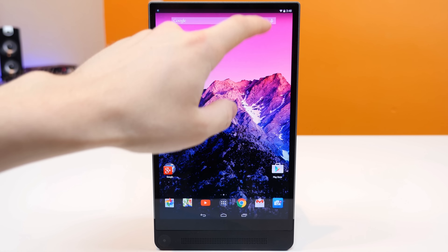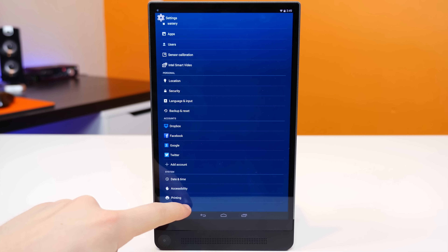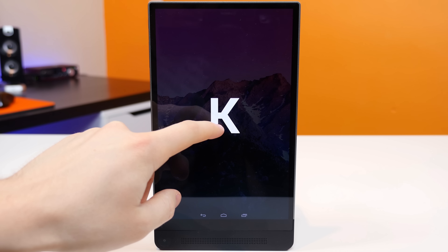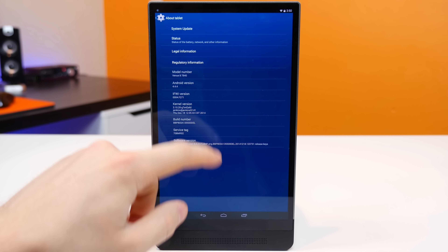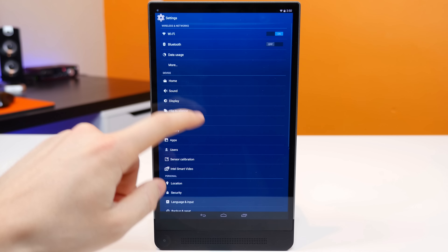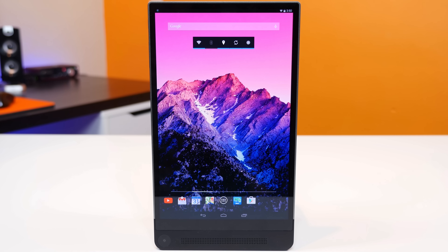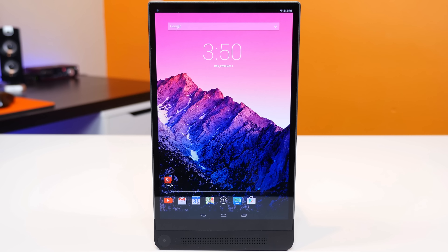As for the software itself, it's great in that it's a near-stock Android experience — Stock Android 4.4.4 KitKat, that is. Android 5.0 Lollipop is scheduled to be released for this tablet, but we do have to wait for it, and I don't have an exact date. And if you guys know me, I hate waiting, especially when I've been running Android 5.0 Lollipop on my Nexus 6 and my Nexus 9 for several months now. I just have a real problem going back to Android KitKat since I love stock Android 5.0 Lollipop so much.